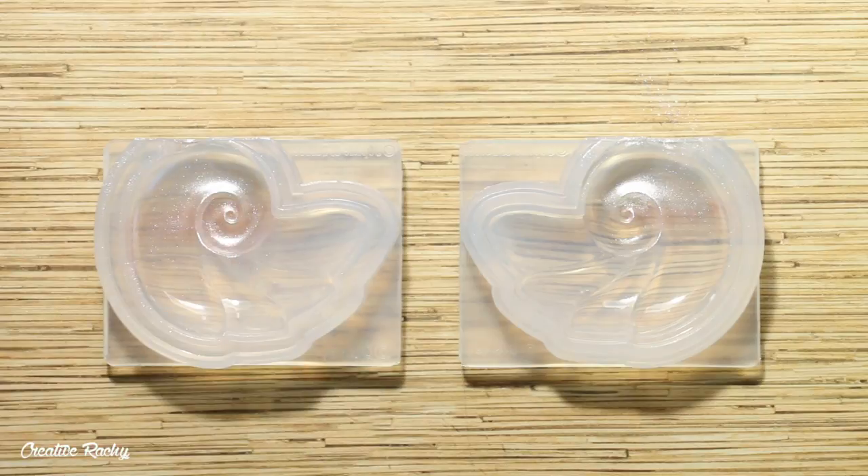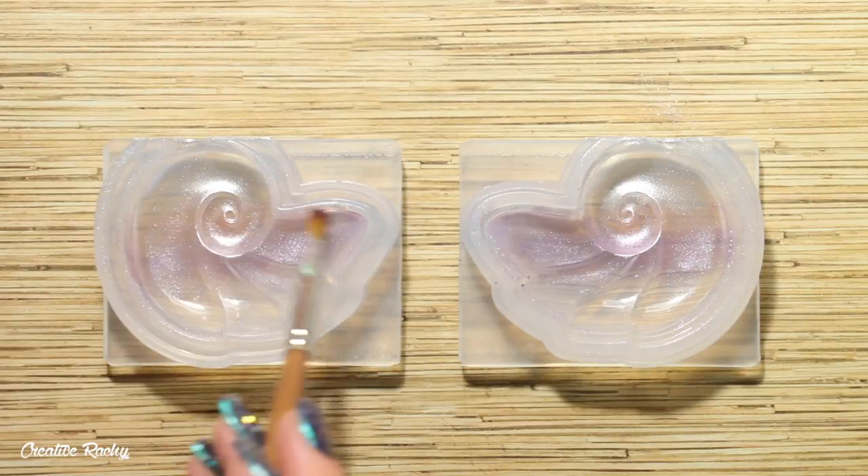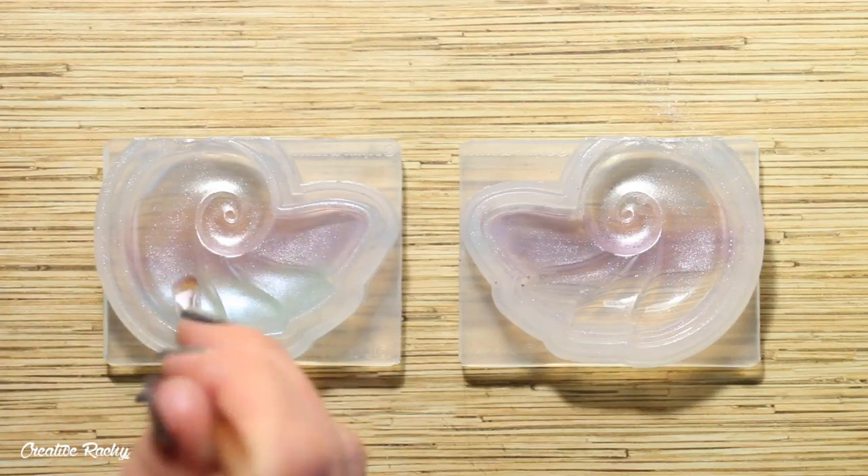So here I've got the shell mold and I'm just using a paint brush to dust in the pigment powders, and I'm trying to create a bit of a gradient and blend them together as I go.